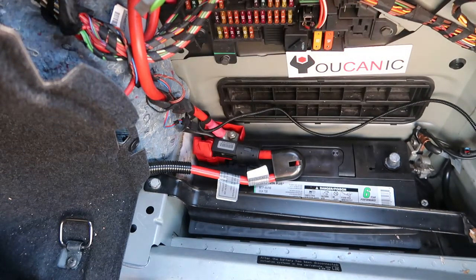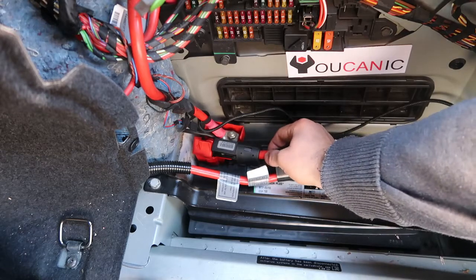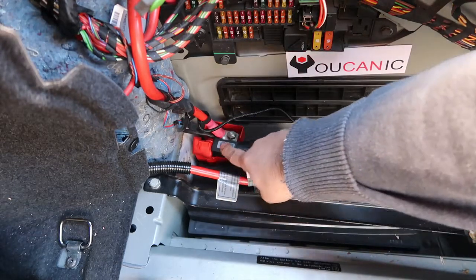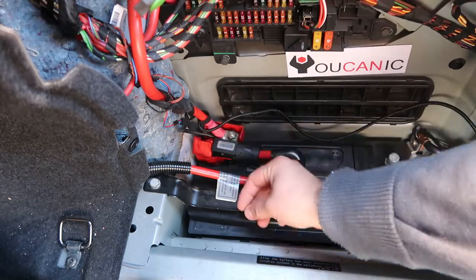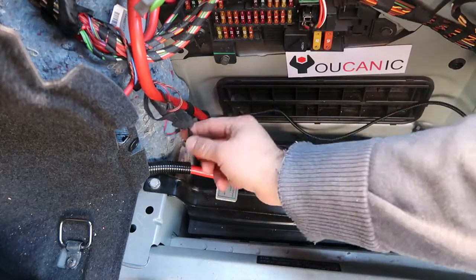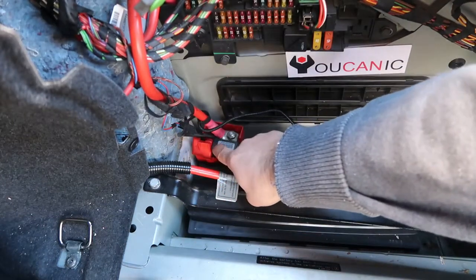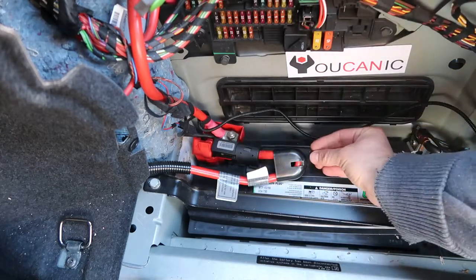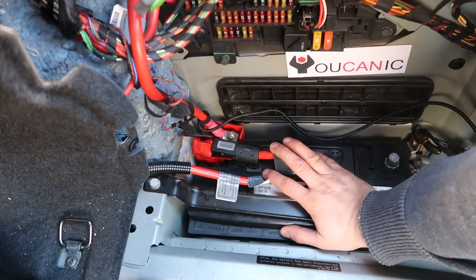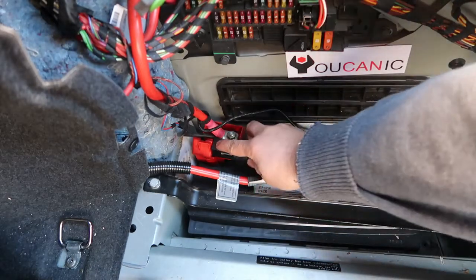One reason a BMW might not start is because the battery safety terminal has blown. You can come to the car and move the thicker cable to see if it's loose — if it is, that means the battery safety terminal has blown. It works similarly to an airbag: it has an igniter, and the wires are connected to the airbag control module. If any sensor detects an impact, it ignites gases inside and pushes the terminal out, disconnecting power to the starter and alternator to minimize the risk of fire and electrical shorts.